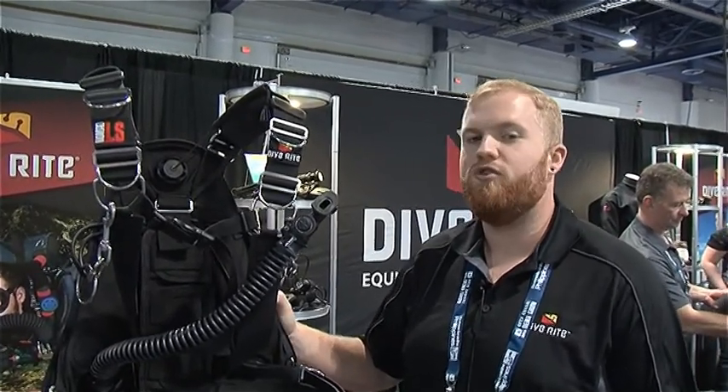Hey guys, I'm Jared Hires with Dive Right and we're here at DEMA Show 2016. I'm showing the new Nomad LS that we released here at the show.